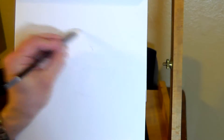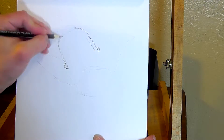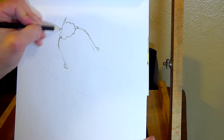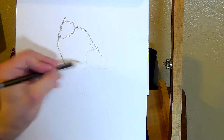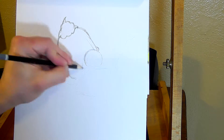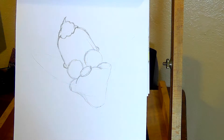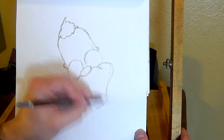Hello everybody! Today's speed art is of Krusty the Clown from The Simpsons. As you can see, I start with a really soft sketch first and then go over it darker with the same pencil after I have the shapes and measurements kind of figured out.